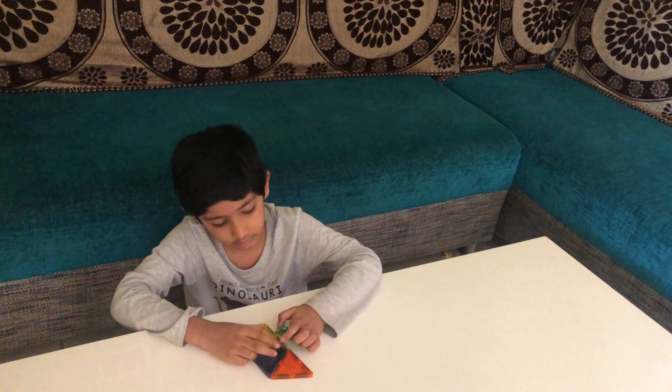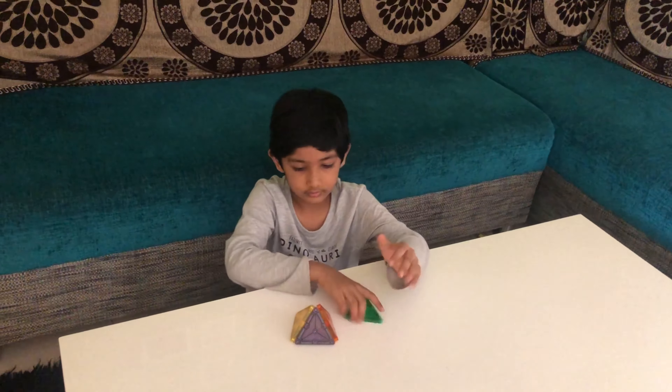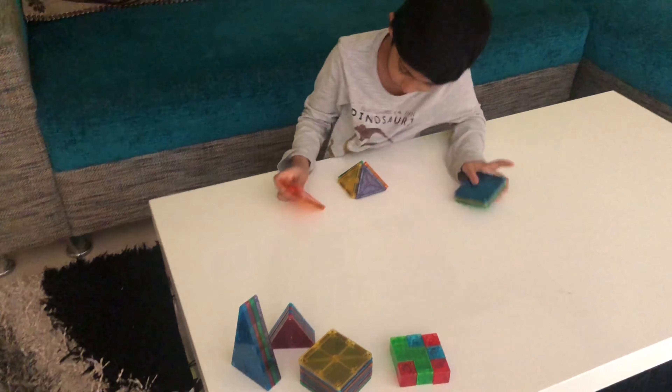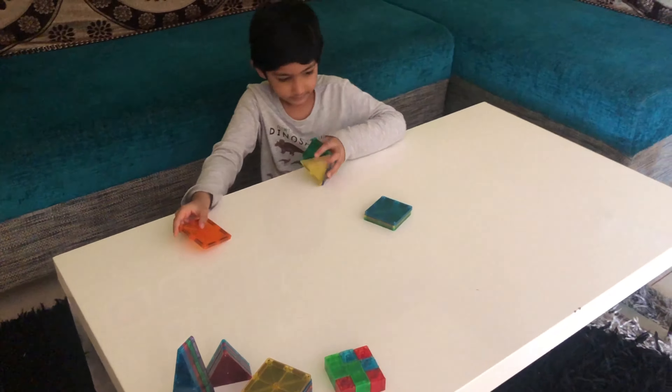First, we need to make this for us. And this one, then this. This will be here. This will be there.